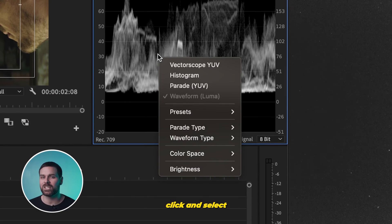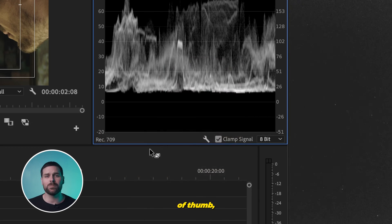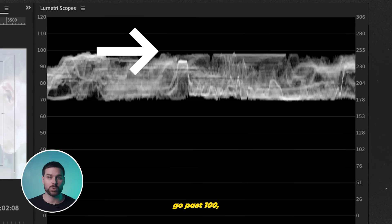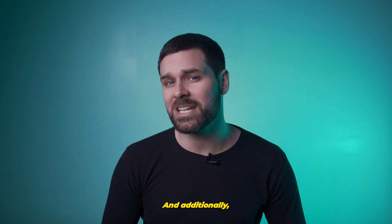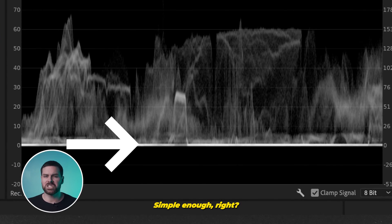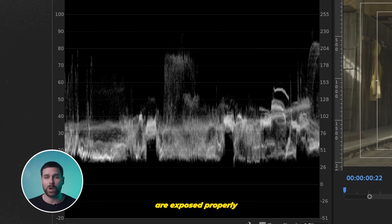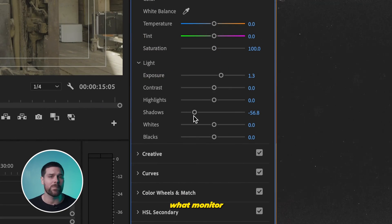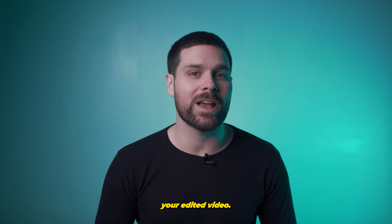We also need to make sure that we right-click and select Luma as our waveform type. Now we'll see this spectrum graph. As a rule of thumb, if our highlights up here go past 100, they're going to be blown out or overexposed. And if the dark parts of your clips drop below zero, they're going to be too dark. This is a great way to make sure your shots are exposed properly without having to worry about what monitor or monitor brightness your audience will be using to view your edited video.